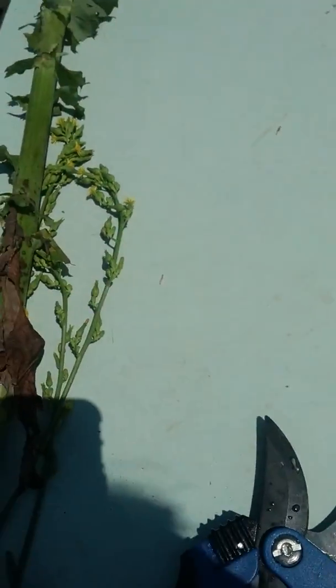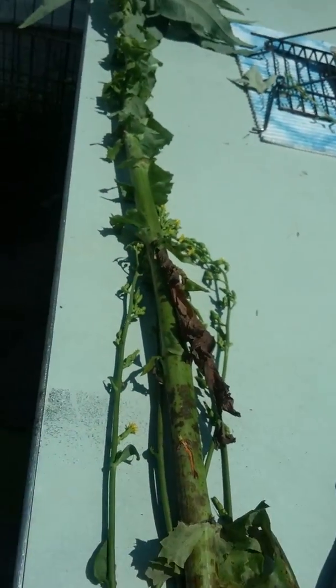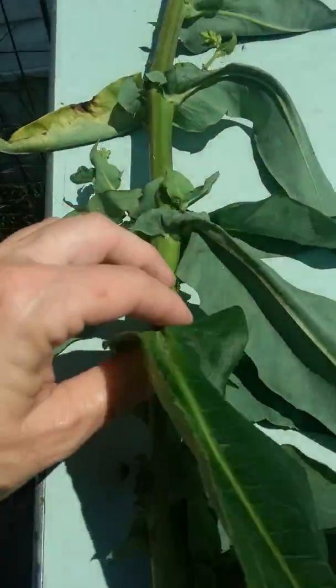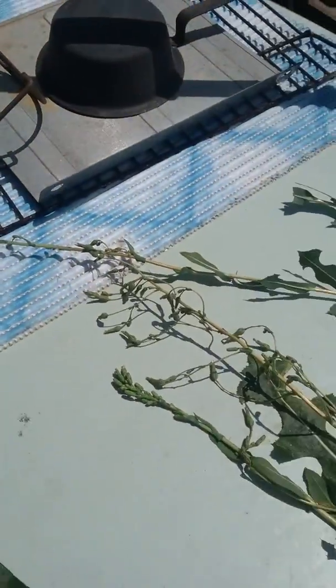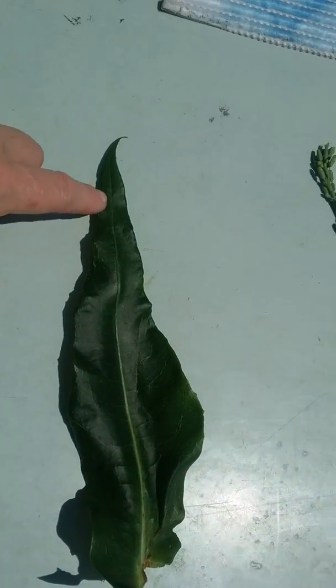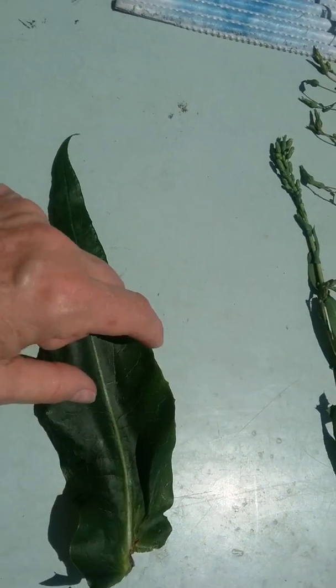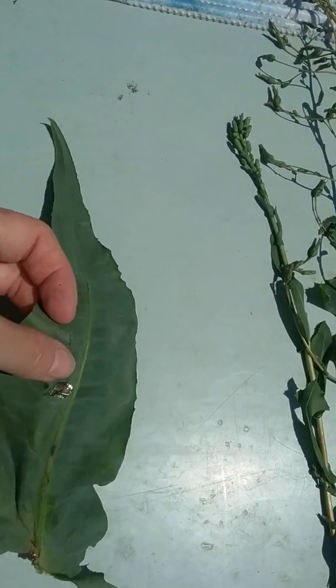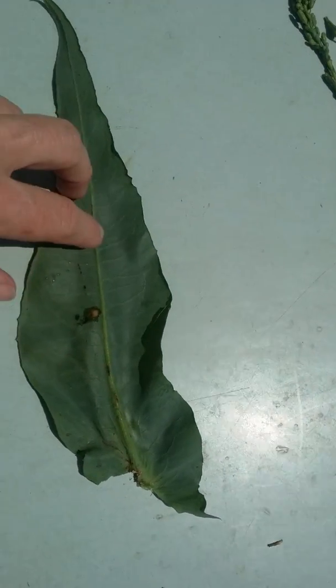Now for the Virosa. I can't get this stalk all the way in picture — the stalk is about seven feet tall. Let me pull a leaf. This leaf, as you can see, has a very sharply pointed tip. It's a very true green in color. And there's the back — no prickles.